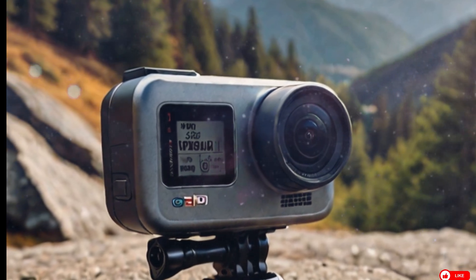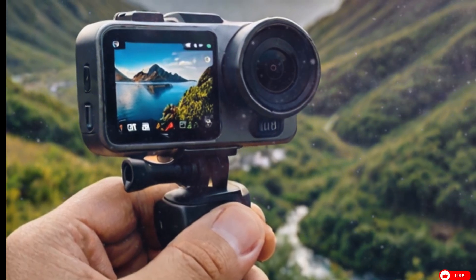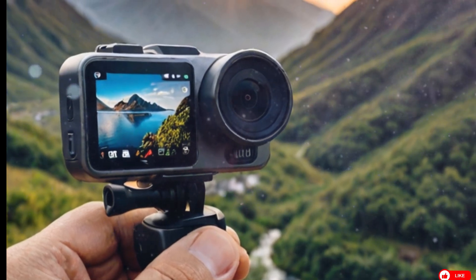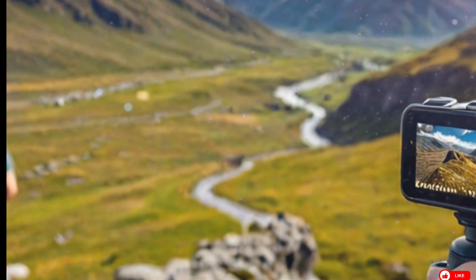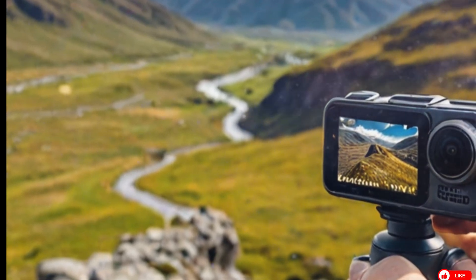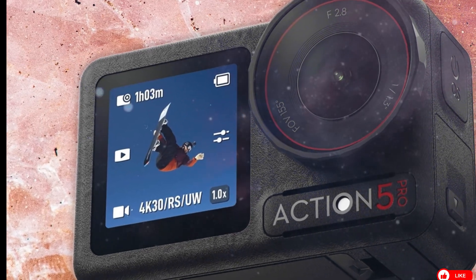Based on the timing of these FCC and SGS filings and DJI's typical release pattern, the DJI Osmo Action 6 is likely to be announced in Q3 of 2025, possibly around August or September — just in time for the fall travel and sports season. This would align with back-to-school sales, fall content creation, and upcoming holiday promotions.